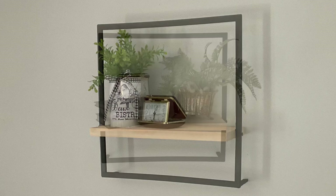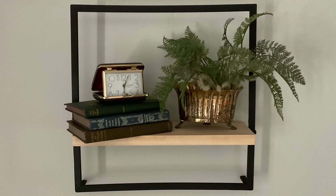This project actually didn't cost me anything because it was made with leftovers from other projects. In fact, the piece of wood is from the entertainment center that I turned into a china cabinet.